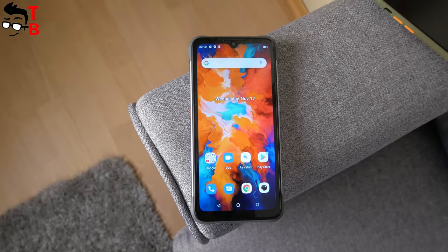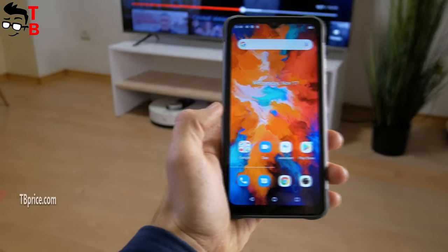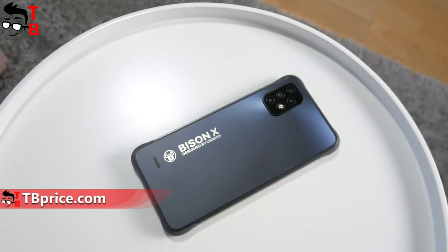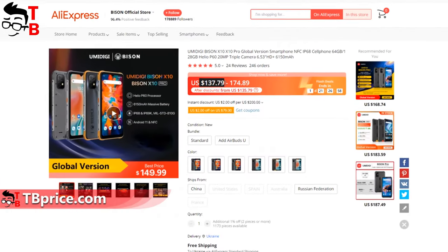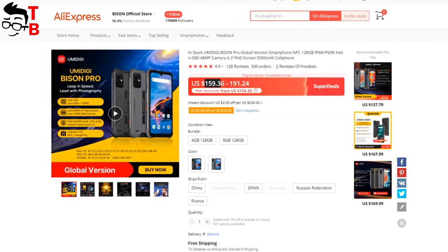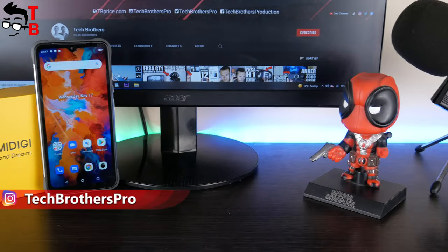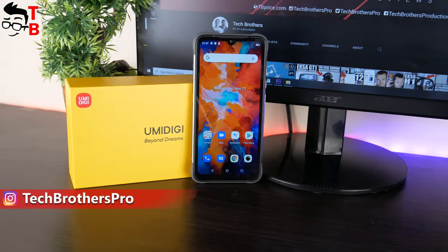At first glance, the previous UMIDIGI Bison Pro looks better than UMIDIGI Bison X10. However, it is also more expensive. You can buy UMIDIGI Bison X10 for only $137, while the price of UMIDIGI Bison Pro is $159. By the way, this is the first video about the new UMIDIGI Bison X10 smartphone.